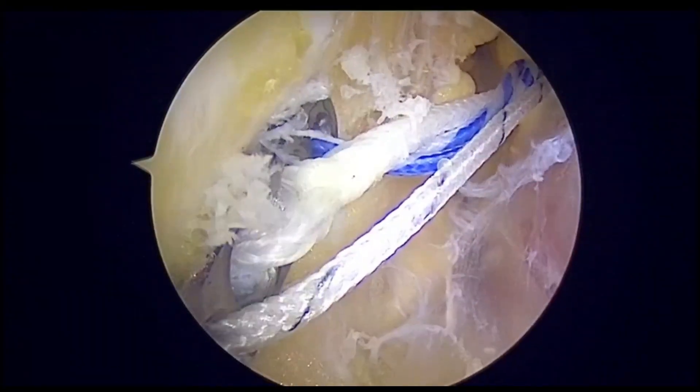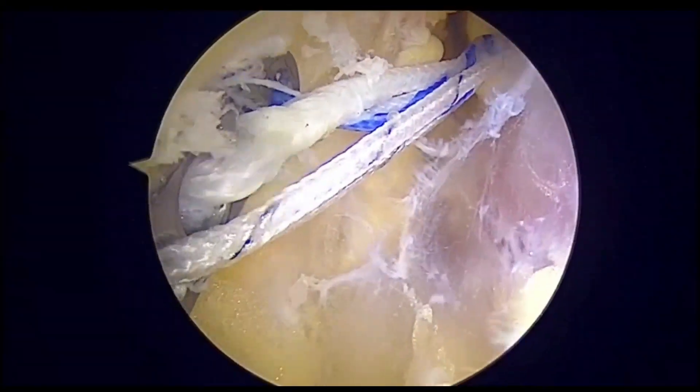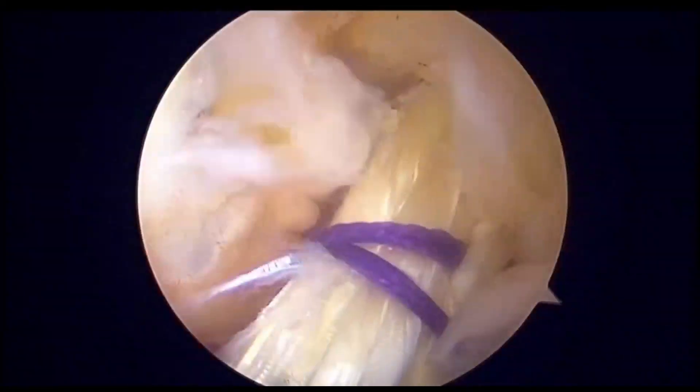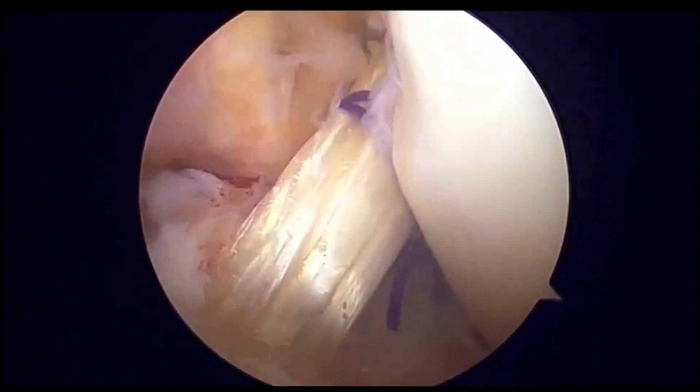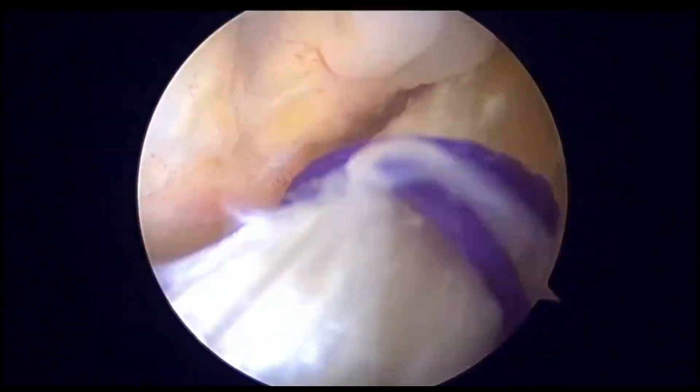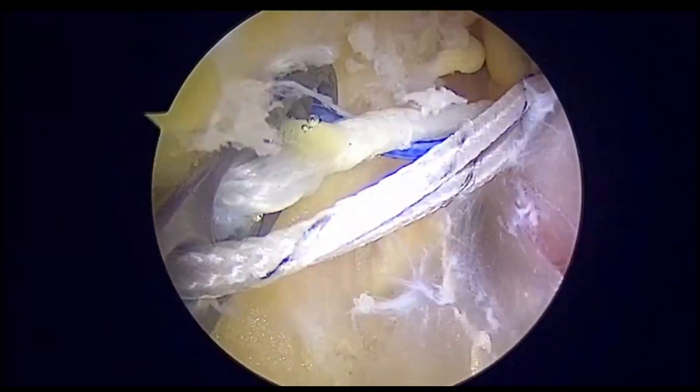Here we can see that the white loop can now be cinched to shorten the loop. You can confirm it with the intra-articular view, where you can see intra-articular pulling of the graft once we start cinching the loop. You can confirm it from inside as well as outside.